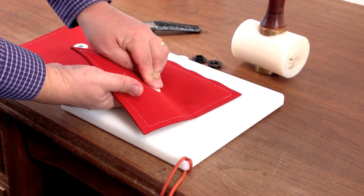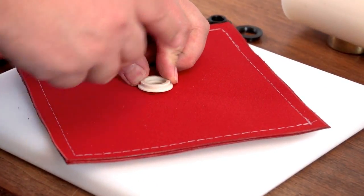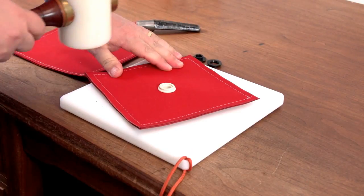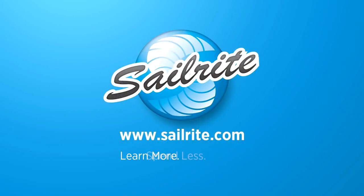If the grommet is difficult to snap, place a wood block over the grommet assembly and tap it with a hammer. Snap together grommets are available in a variety of colors at Sailrite.com. Thanks for watching.